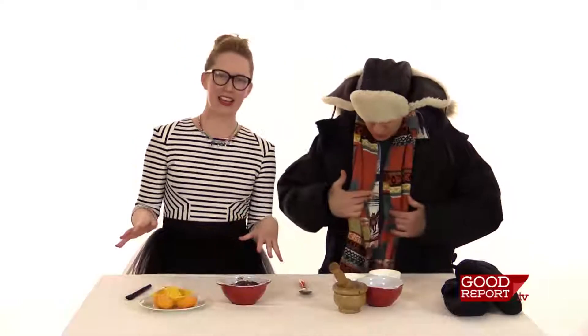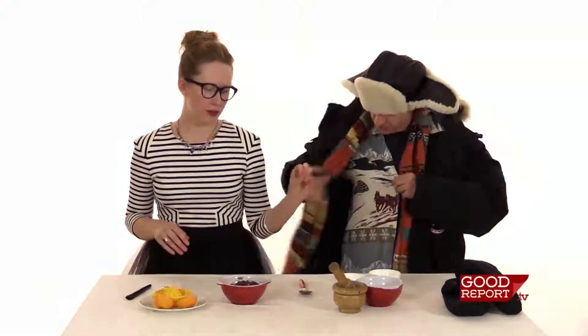Anytime you want to make this, feel free to substitute ingredients. You can swap the citrus and the yogurt or sour cream — just keep the honey, keep the oatmeal, and keep the cocoa. And that's it. Super easy.